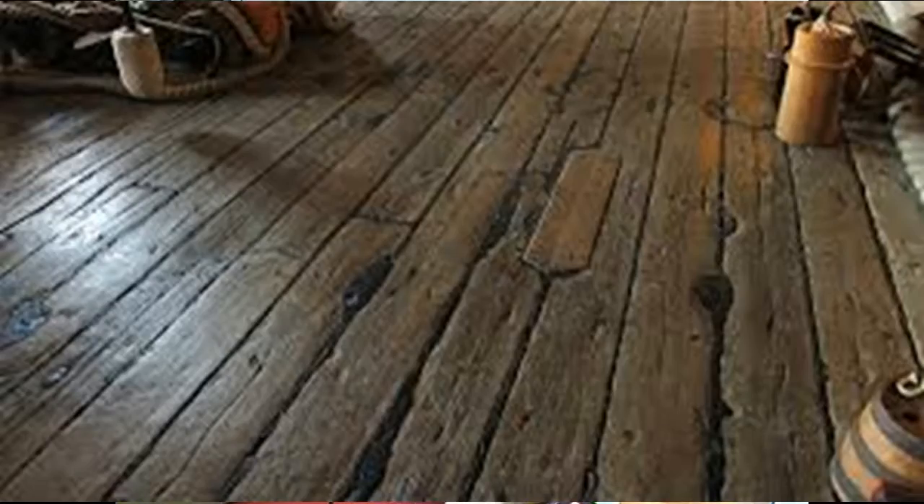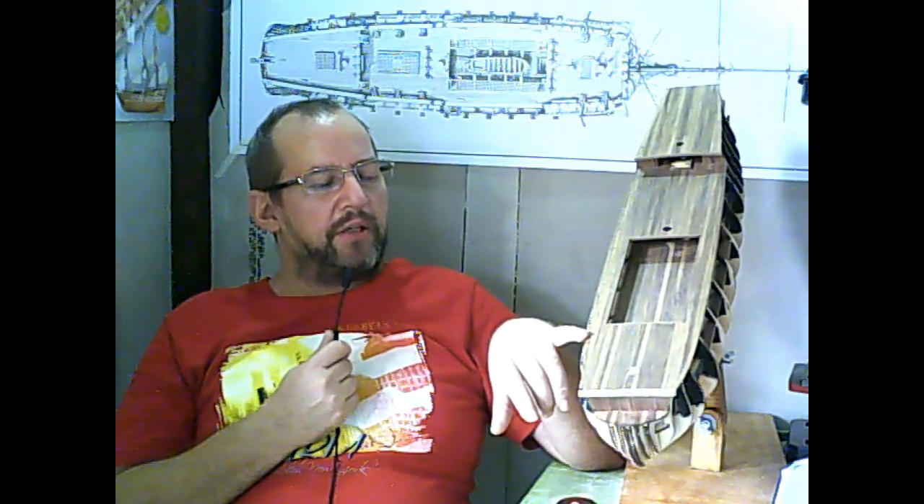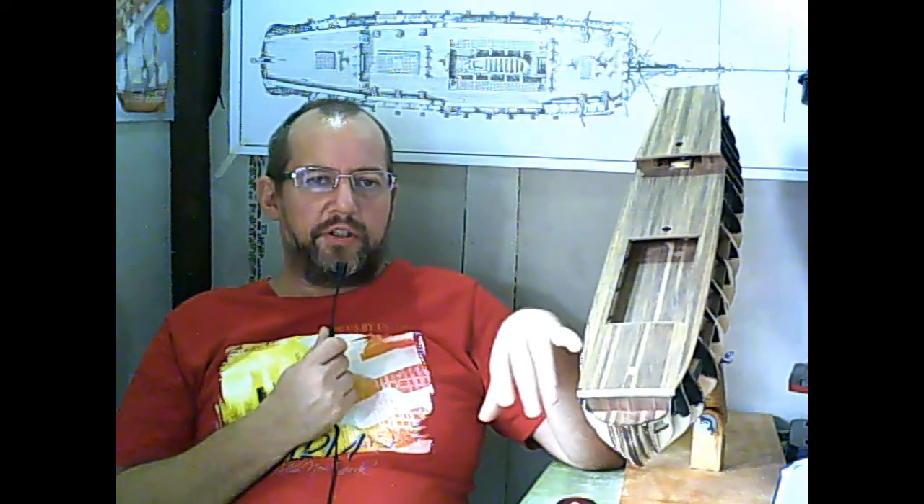Because if you search Google for deck planking, there is one picture of a really old deck, and you can see there is really no system in it. However, the deck planking in this model cannot be fully realistic because the scale is 1 to 90. This means a 5mm wide strip represents 45cm in original width — that's quite something.